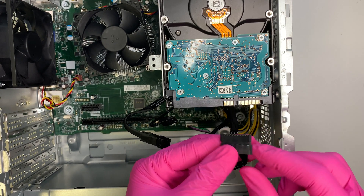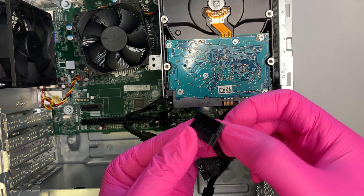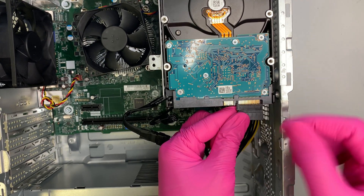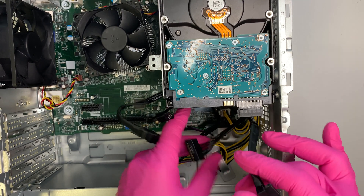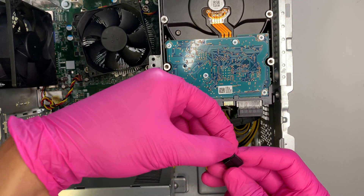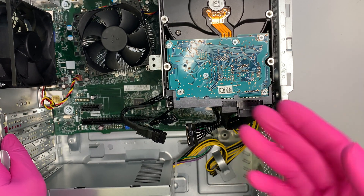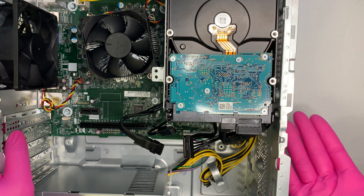Make sure you orient the power cable correctly — there's a little plastic tab sticking out on one side and the other side is flat. Push it in. For the SATA cable, the plastic tab faces left. Push it in, and you've now installed a secondary drive in this computer.